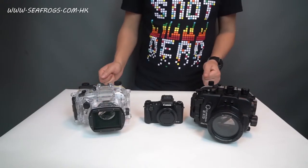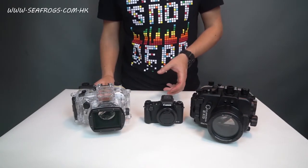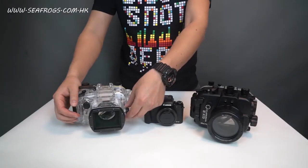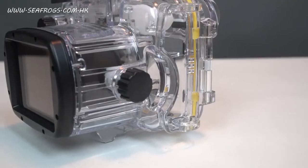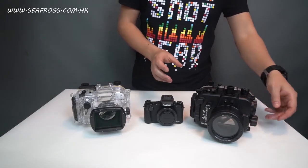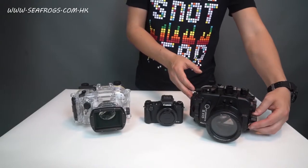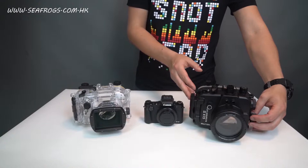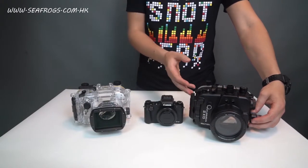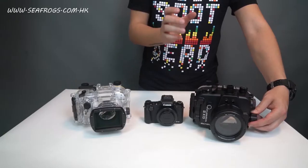Another difference is the control for manual focus. The Canon housing dials are all the same size and feel the same regardless of which one you touch. But on the Seafrox housing, the manual focus dial is significantly larger than any other dial, and it's a lot more comfortable to spin, giving you a more comfortable and more precise way to adjust focus underwater.